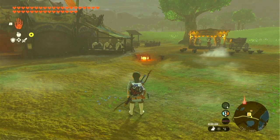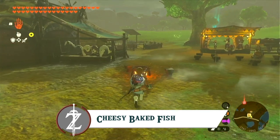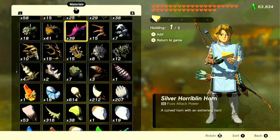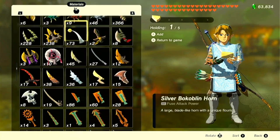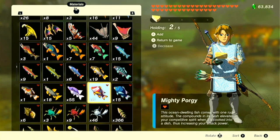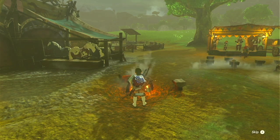Coming up next is another recipe that uses that delicious Hatino cheese: cheesy baked fish. This is a versatile recipe because you can use different kinds of fish that add to Link's stats. Here I'm going to be using a Mighty Porgy. So with the Hatino cheese and Mighty Porgy, that's all you need — a very simple recipe.